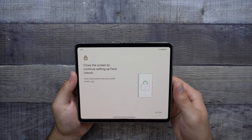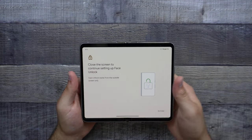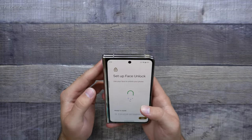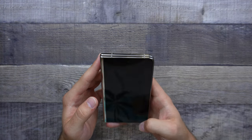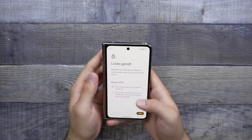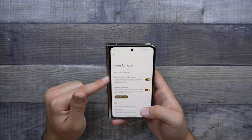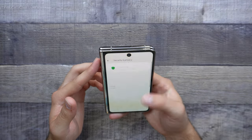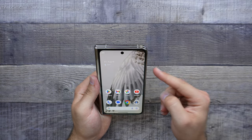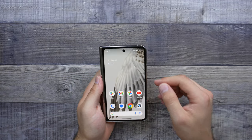Face unlock — that's going to use the selfie screen. Close the screen to continue setting up face unlock, and that is because the selfie camera is better on the outer display. Going into face unlock, clicking more, and we'll go ahead and start — look at the camera, and it says looks good. Done. If we say skip lock screen, this will just go ahead and open up the phone, and it will require eyes to be open. Testing it out — going ahead and doing that once more. As you can see, that is super fast as well, just like the fingerprint unlock.